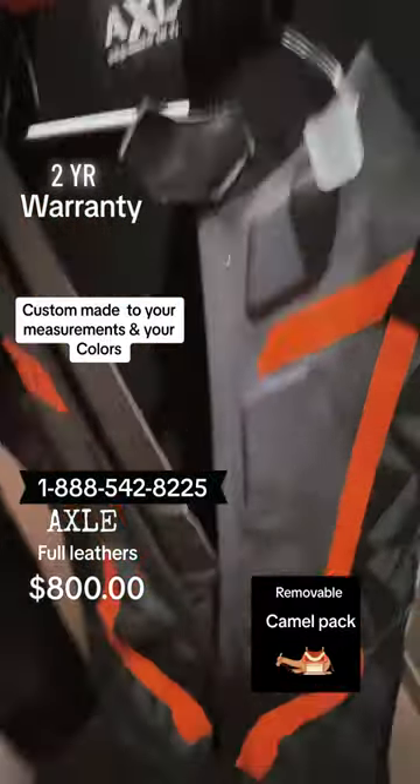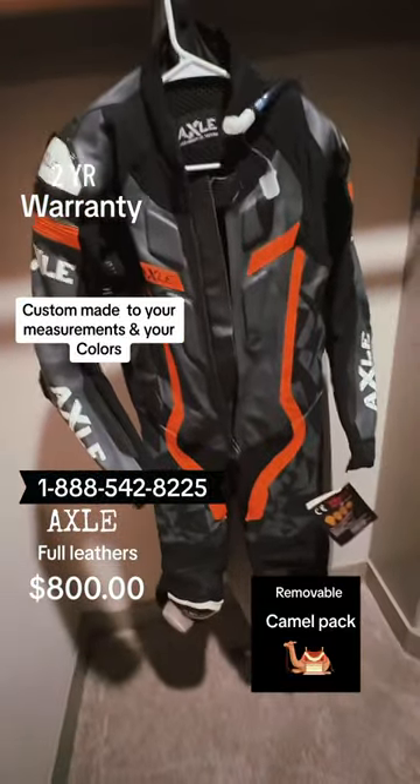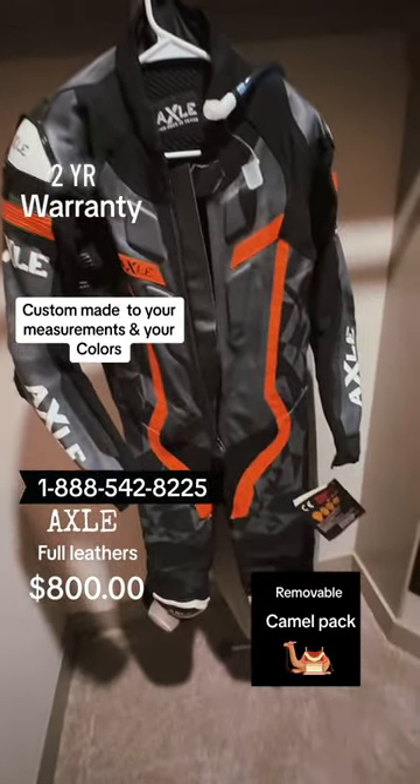Zipper, all right here. These go for 800 bucks. I'm telling you, these are nice suits. Great stitching. Check us out.